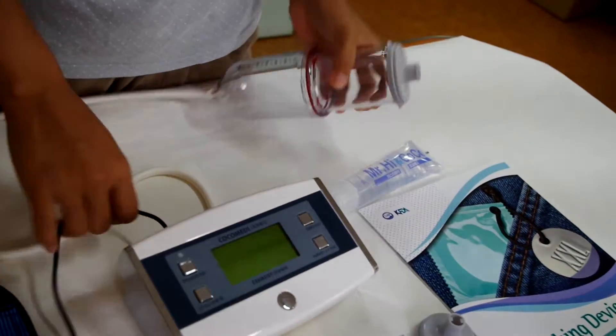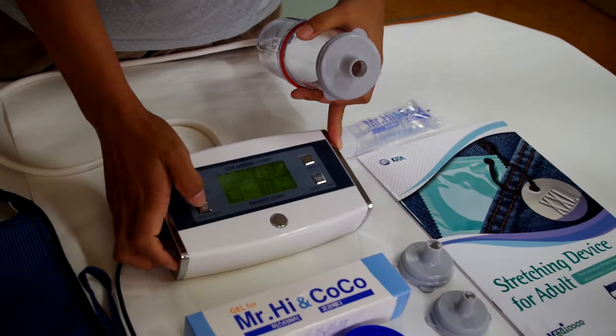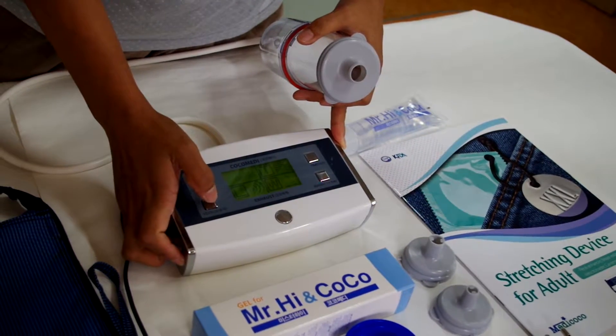Turn on the power and adjust the level — low, medium, or high.